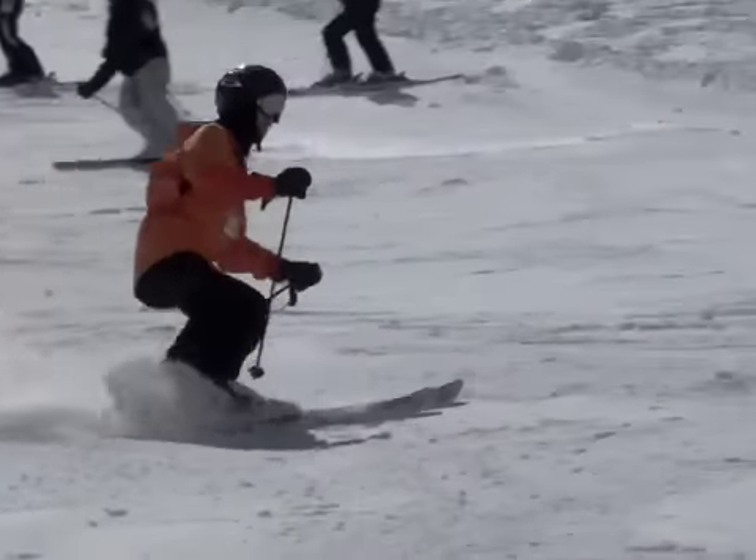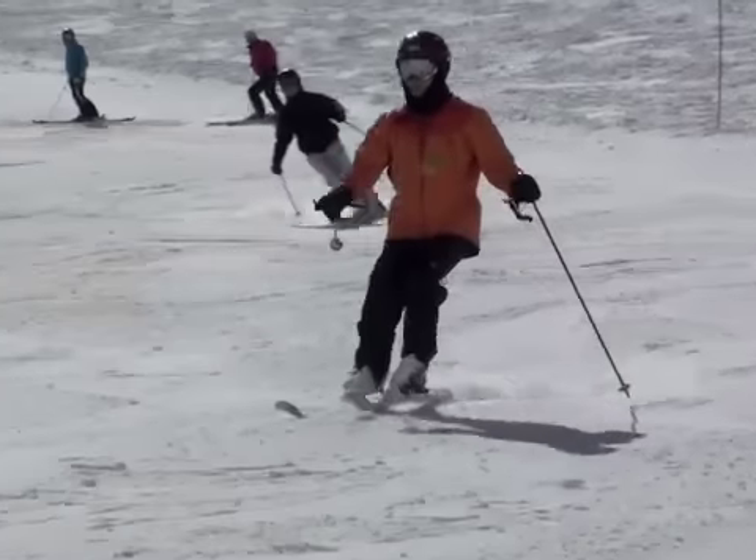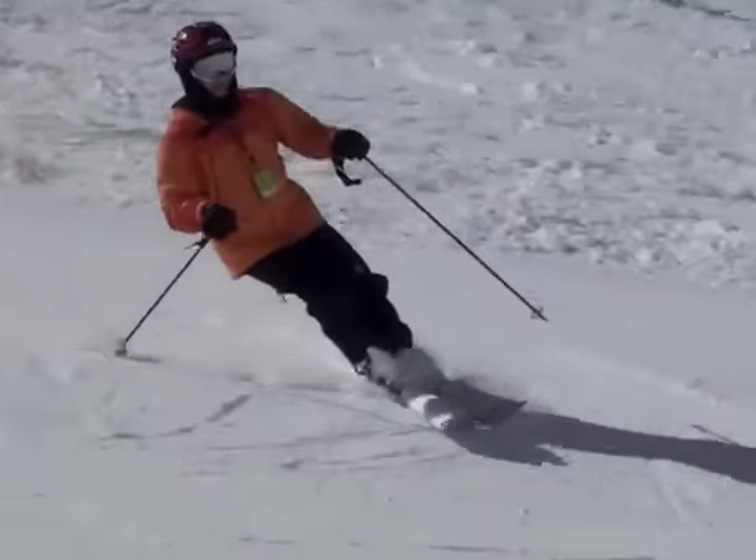Watching this section, we wondered if you have a boot issue. It seems difficult for your ankles to extend and flex. Consequently, you end up with your balance back behind your heels.